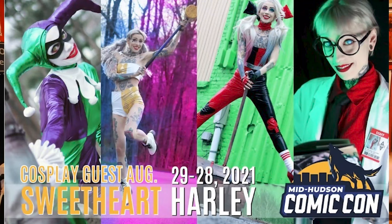Before we get into it, I am filming this on Tuesday the 23rd of August. This coming weekend, so the 28th and the 29th of August, I will be at Mid-Hudson Comic Con. I am a cosplay guest, so I will have a booth. I am also a guest judge, so if you guys are in the Poughkeepsie, Rochester, or Syracuse area — the convention is actually in Poughkeepsie — I hope you guys come and I get to meet you because that would be awesome!